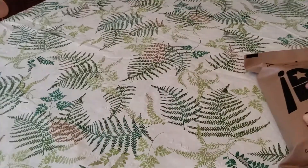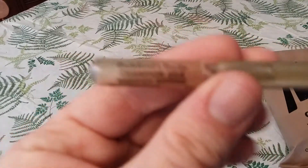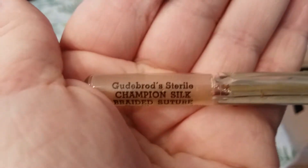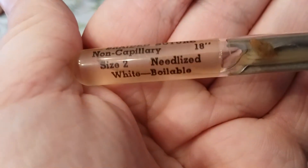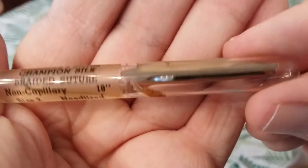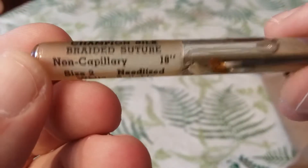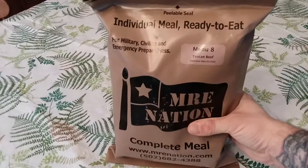Before I get into the ration, I'd like to show you something I found while cleaning my grandparents' house. It's gut boards sterile champion silk braided suture, non-capillary, 18-inch, size 2, needled. It has the needles in it and the suture too. You can see the needle and it still has the fluid in it — it's a glass container and it's from World War II. Pretty awesome! All right, without further ado, let's rock into this.